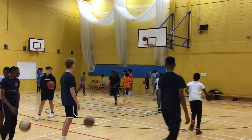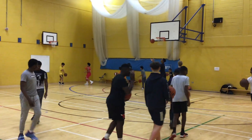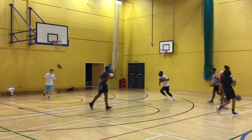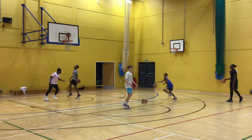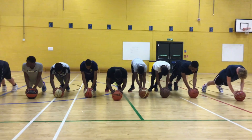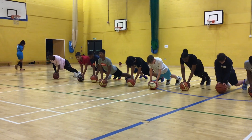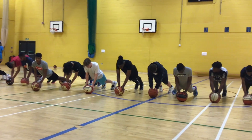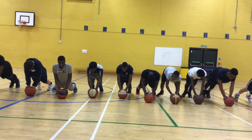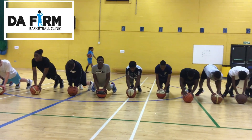Simple little competition here today. Kids in the background have got to make 10 consecutive laps. These guys have got to make 20. See how long it's going to take them to make 20. All they have to do is make 20 consecutive laps. See what's going to happen here. 10, 15, 16, 17, 18, 19, 20, 21, 22, 23, 24, 25, 26, 27, 28, 29. Good.